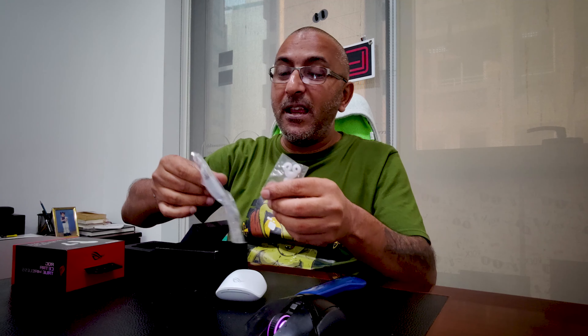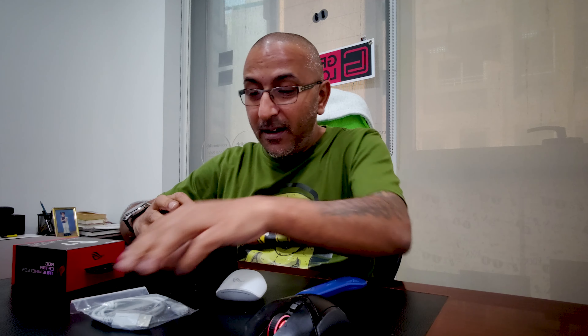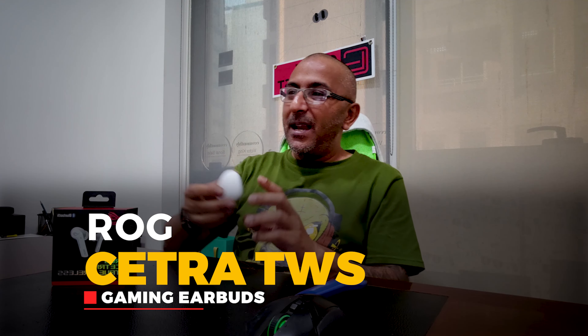Let's see what else is inside the box — the usual stuff. We've got the ROG Type-C charging cable, some additional silicone tips, and some paperwork. Nothing we're going to need right away, so we'll put this back on the side.